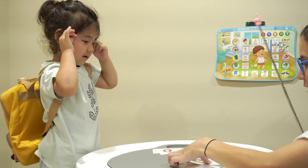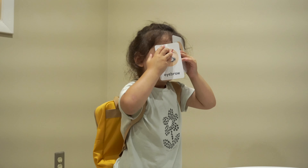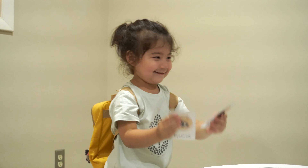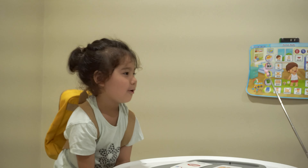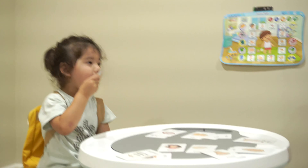It's your hair. Look, this is her hair too. You have hair. I have hair too. Eyes. Eyes. Good job. Look, what is this? Mouth. Mouth.